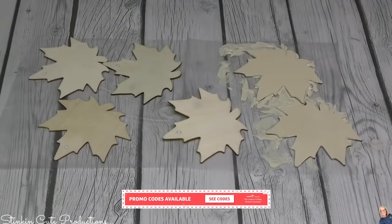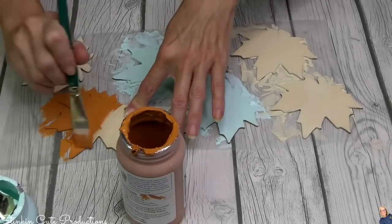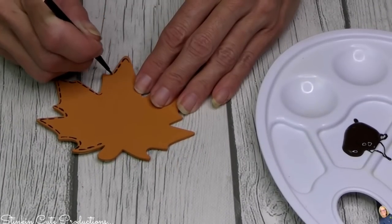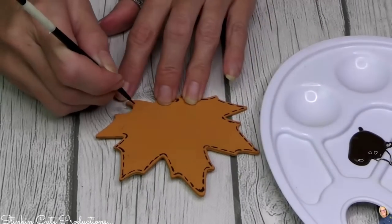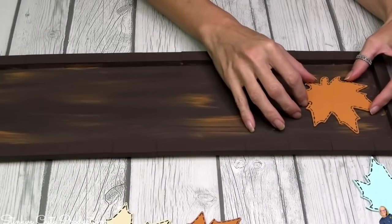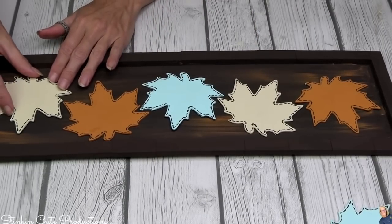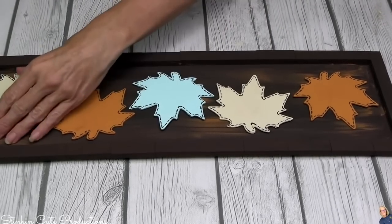I'm going to paint two leaves in each color. On each of the leaves I wanted to add some stitching — it was either stitching or distressing. I did distress one and wasn't completely happy with it, so I'm going with stitching on all six leaves, because we did two of each color. These leaves are going inside the plaque framed with Jenga blocks, and I thought it'd be fun to offset them, alternating the colors. These are my new favorite fall and harvest colors I've been incorporating into my decor this year.